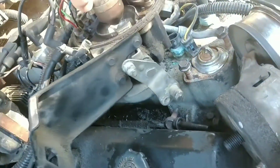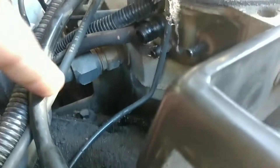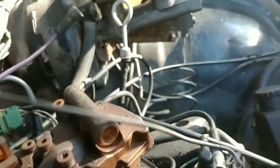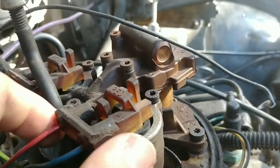I unhooked all these vacuum lines on it. This one here was here, this main line right here went to that, that one was here. I removed this one too. Next I don't know whether to remove this wire harness that goes to my electric fuel injectors — if I should pop this off and physically remove the wires.